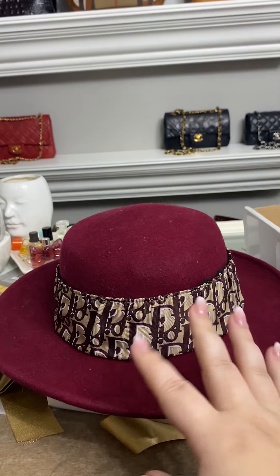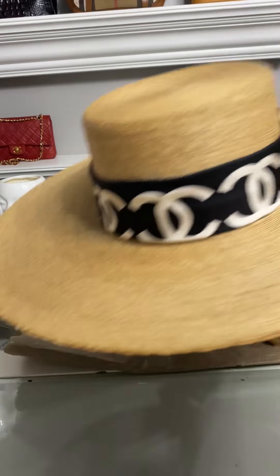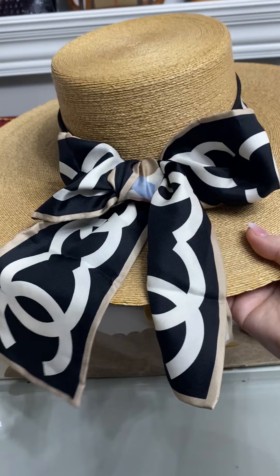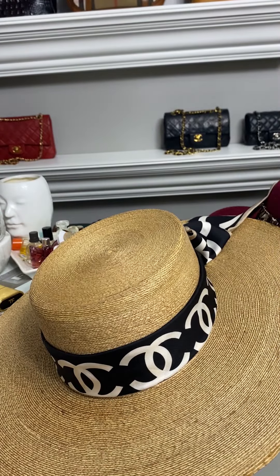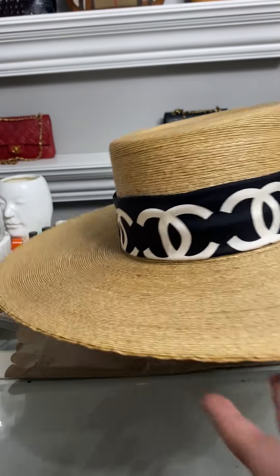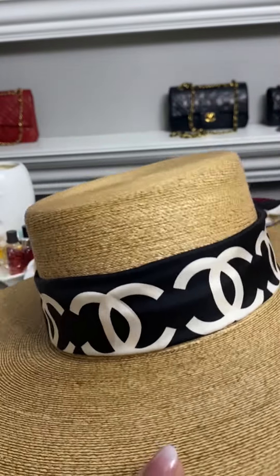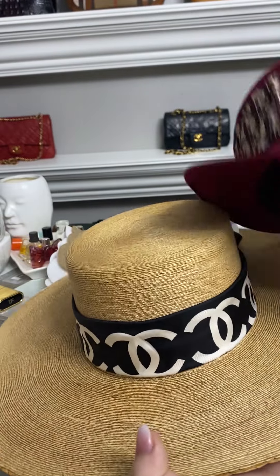Now let's try it on my other hat — the straw one I just unboxed last week. I also put my Chanel twilly on this hat and so many of you loved it. It is technically the extra large twilly — not the regular size, this is an extra large that was special for that particular season. This was also one of my visions for this hat band. Look how great that fit is!